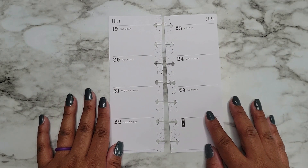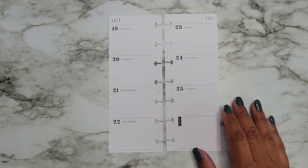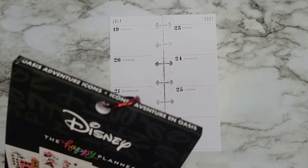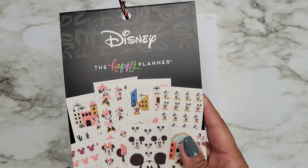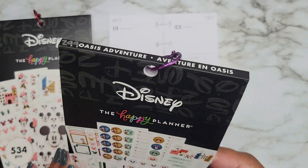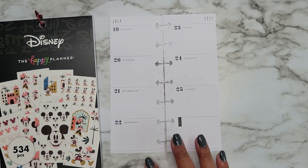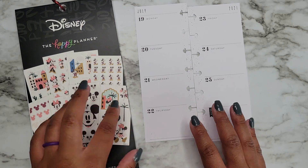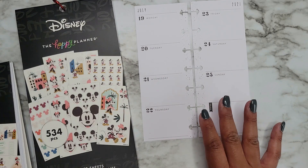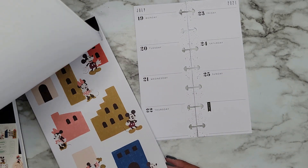Hi everyone, it's Jojo from Mojo Jojo Plans, and today I am planning in my skinny mini Happy Planner from July 19th to the 25th. I'm going to be using the new Oasis Adventure Icons Disney sticker book, and I might pull a little bit from the regular book as well from that line, but I'm thinking I'll probably only use the icons and maybe a couple of the boxes just to keep it functional.